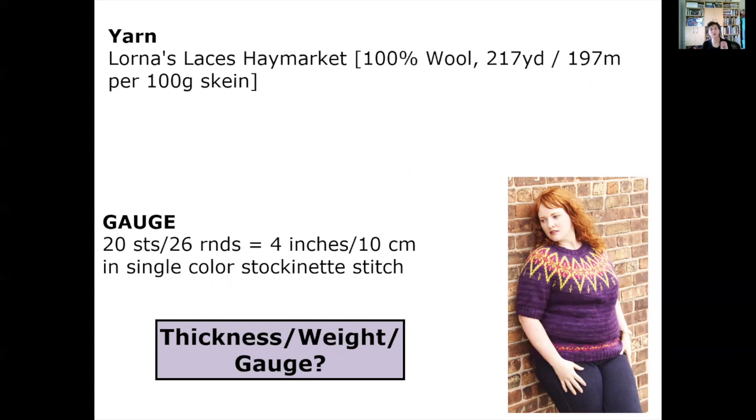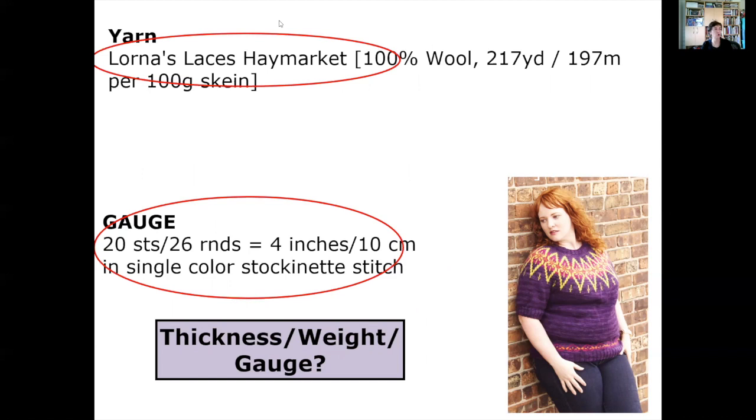When looking at yarn information, the first thing to identify is the thickness — also known as the weight or gauge of the yarn. The internet is incredibly handy here. You can look up the yarn on Ravelry, on the company's website — in this case Lorna's Laces — or on a site called yarnsubs.com. You can also ask the experts at your local yarn shop. The gauge information is a really important clue to the thickness of the yarn as well.